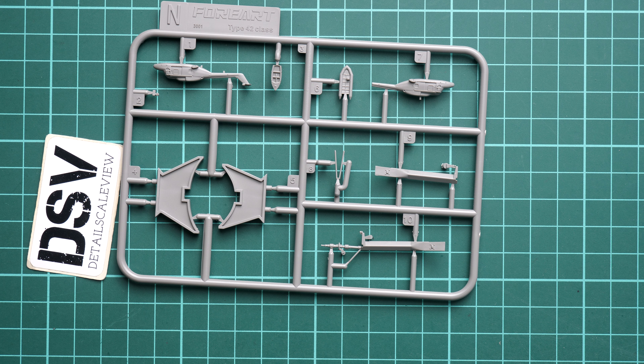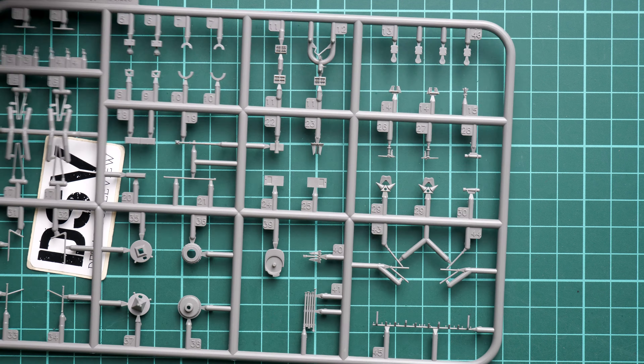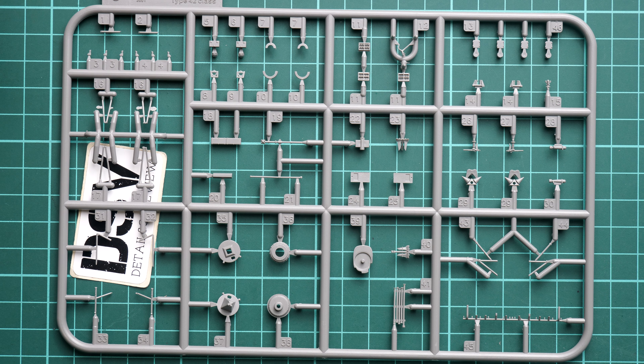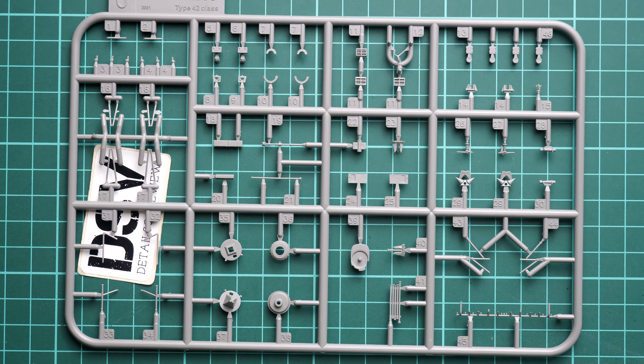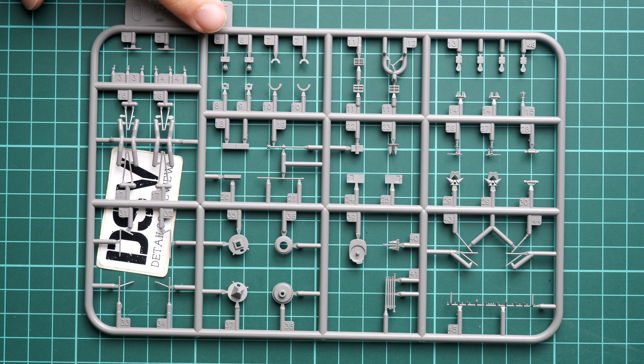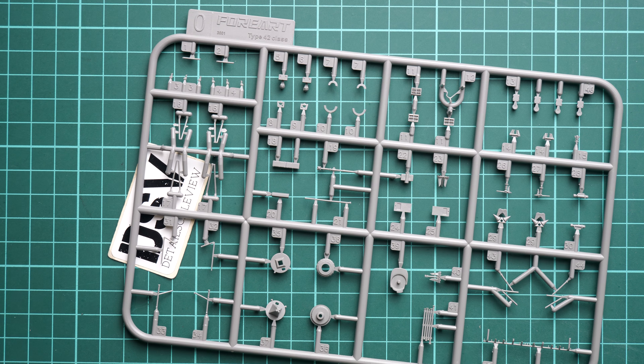I wonder if there will be decals for the aircraft — it would be logical to expect them included, but maybe there will be something else. Next, opening one more plastic bag, we have Sprue OL, and this one is full of small thin parts. Here we have various masts and some other parts which will be added on the deck, and the attachment points are quite thin so I don't think you'll have any issues.